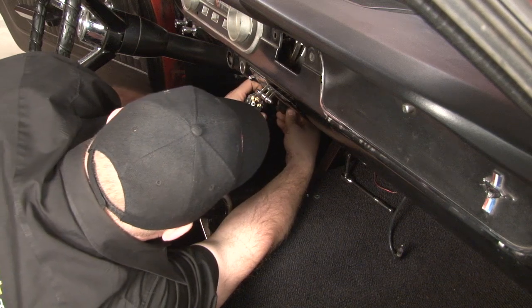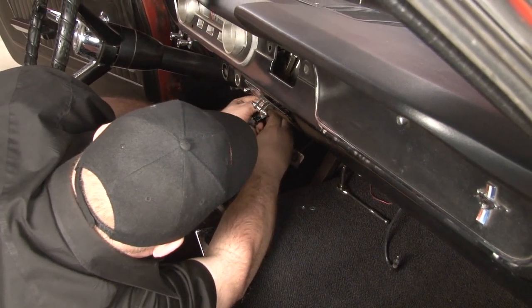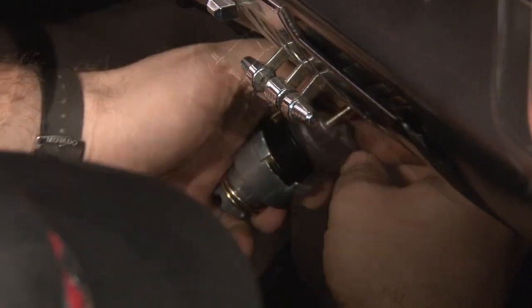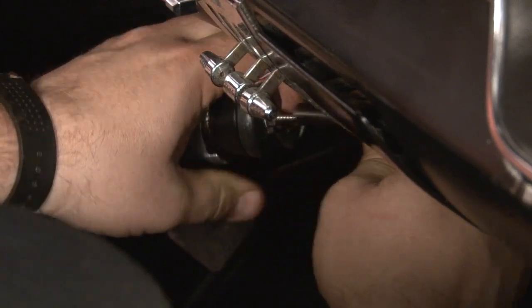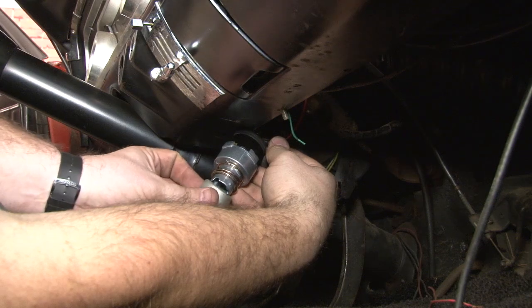Now we're going to plug in our new switch. Reconnect the wire to the top, and install the spacer onto the new switch.